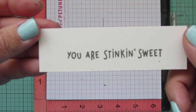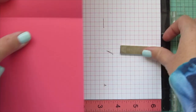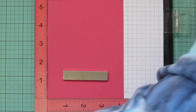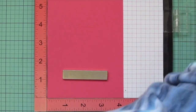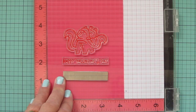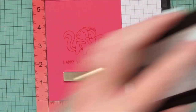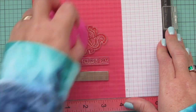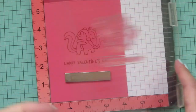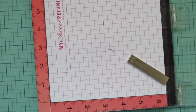I stamped the sentiment that says 'you are stinking sweet' from the Scent With Love add-on down a couple of times to make sure I had a really nice impression. Then I popped my card base in my MISTI — I'm using a piece of guava cardstock scored and folded to an A2 standard size card, four and a quarter wide by five and a half tall with the top fold. I'm stamping on the inside using guava ink and will stamp down several times, knowing this ink does dry back a bit, to get a really vivid impression.